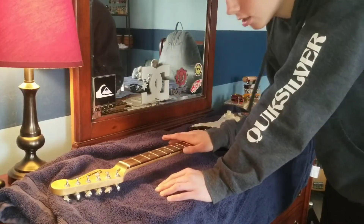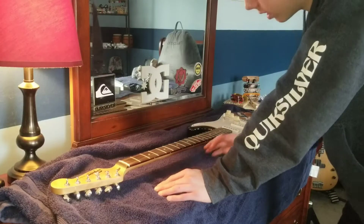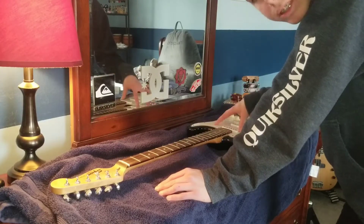All right, so I just took the strings off and cleaned it. Now I'm going to take off the pick guard, which I'm scared of. Wish me luck.